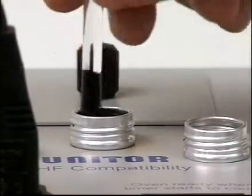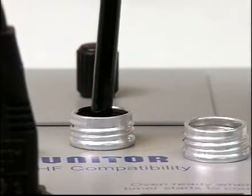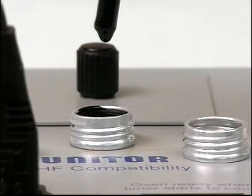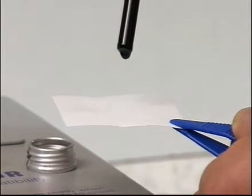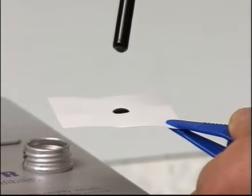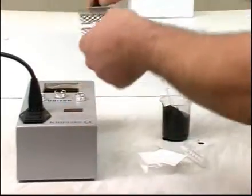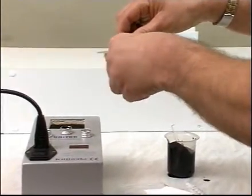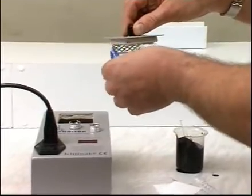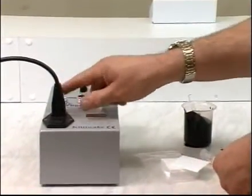Stir the oil with the rod provided for five seconds, then remove it without touching the sides of the sample tube. Let the first drop fall back into the tube and direct the second drop so that it falls onto the center of the test paper.